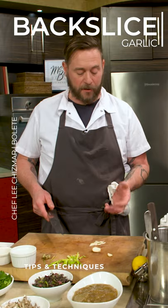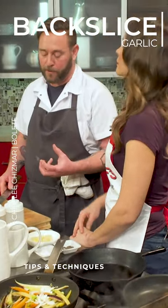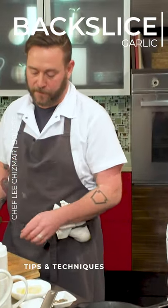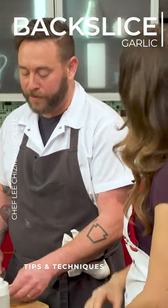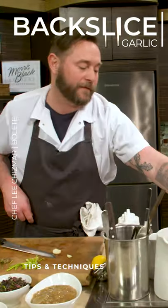People get scared about garlic and using it in different recipes. With the backslice, it keeps the garlic a little bit more mild. It controls the flavor a little bit better. And you can really — I know it's kind of crazy — you can taste the difference in your sauces, in your vegetables.